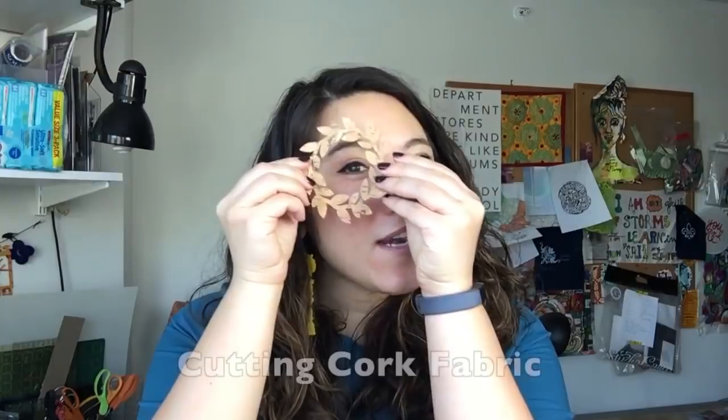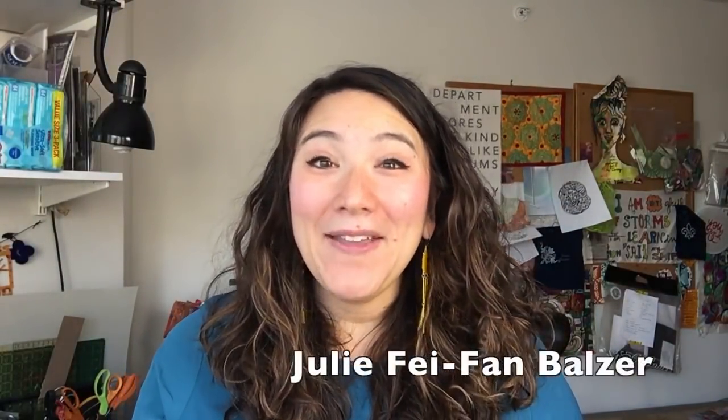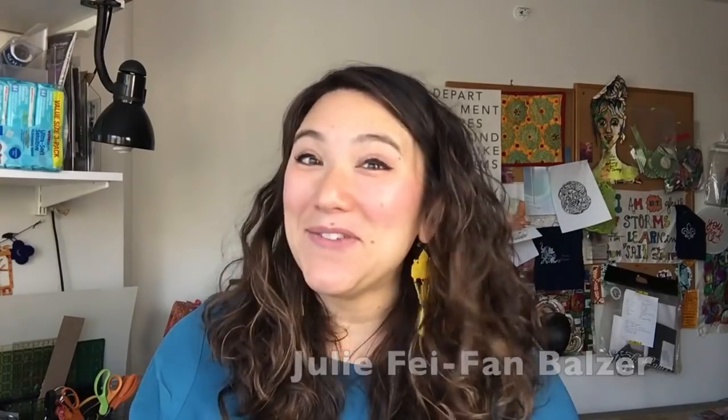One of the questions I get asked the most is about how to cut very particular different kinds of materials. So today we're going to talk about cork fabric. Hi, I'm Julie Faith Ann Balser, and cutting cork fabric with your Scan-N-Cut is a dream.